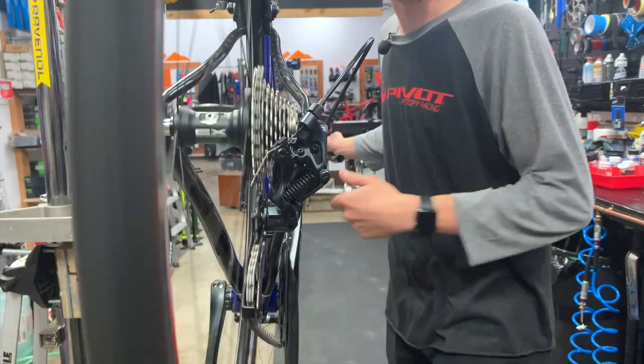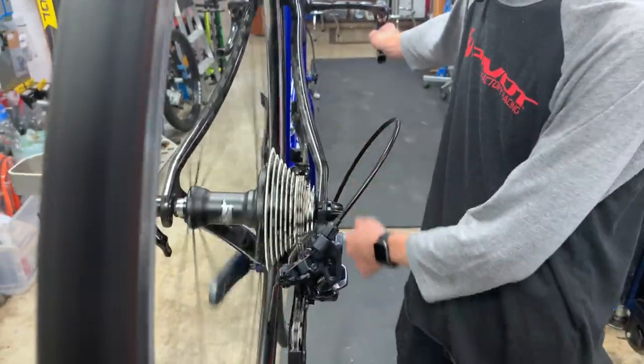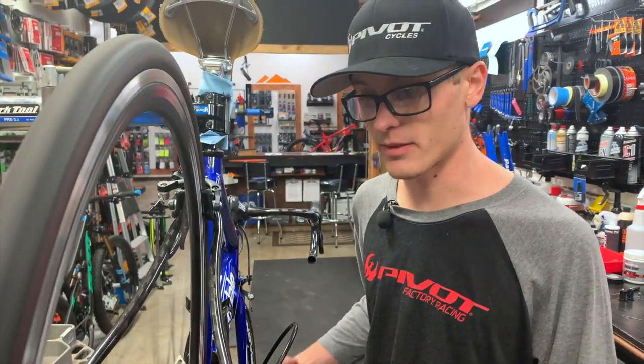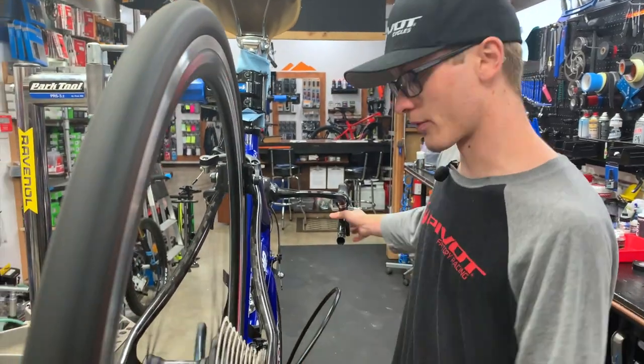I always start with limits on a rear derailleur — same goes for the front derailleur actually. Just the high and low limits, getting those set into place. That way I know that the derailleur will not fall off either side, which means I'm going to be pretty safe on any adjustment I make from here on out. It just covers the wheel and the frame in that case.